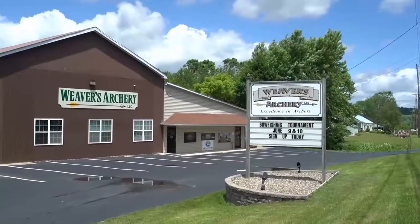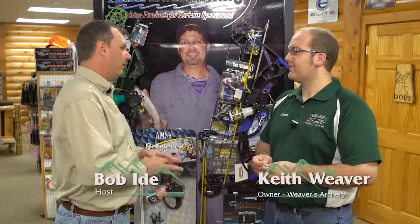Welcome back to The Great Outdoors. We're at Weaver's Archery in Middleburg with Keith Weaver. Keith, next week you have another bow fishing tournament — we'll talk about that in a minute. But what do you have for bow fishing here at Weaver's?